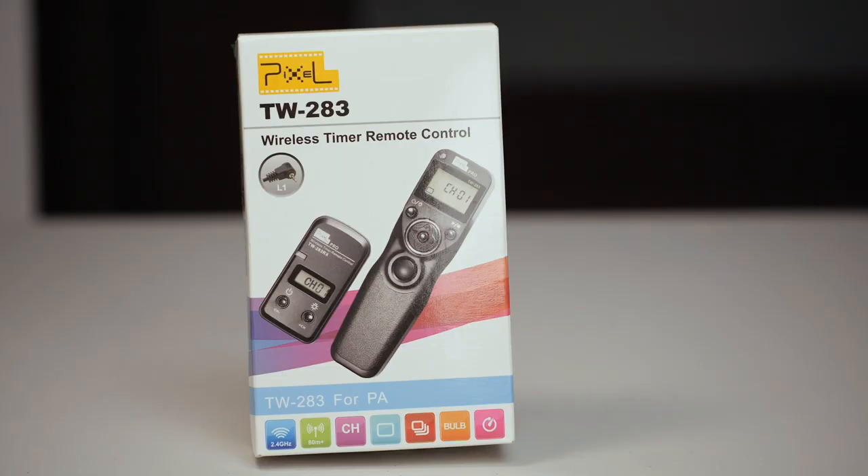If you are like me and you ever looked for a wireless solution to trigger the start and stop of your video recordings on multiple cameras at once, then this episode is for you. Without further ado, let me introduce to you the TW283 wireless timer remote control from a Chinese company named Pixel.